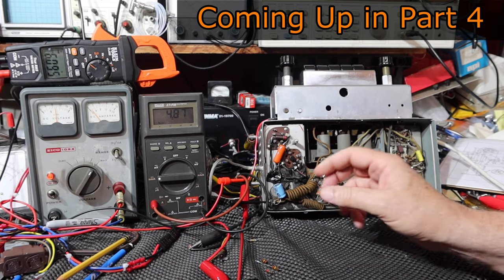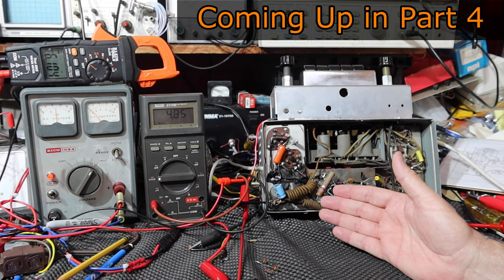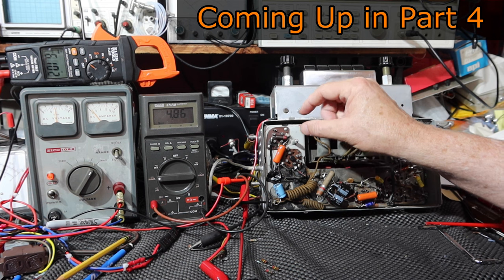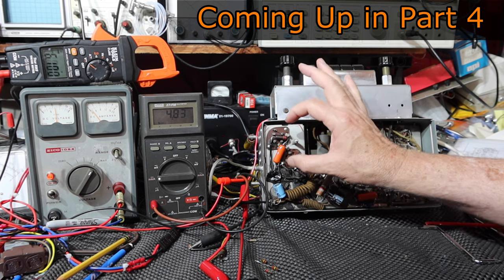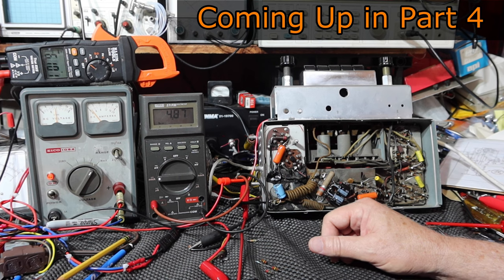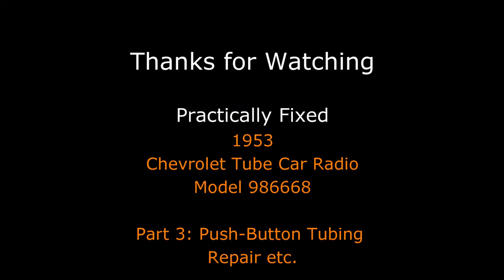I've procured a solid-state vibrator and I'll look at how to mount it in here, remove the old one, and mount the solid-state replacement. I'm not going to mount it underneath the board — I think what I'm going to do is see if it's possible to mount it inside of a scrap 4-pin tube, like an 80 rectifier. I'll take the body of that tube out if I can find one that's no good.